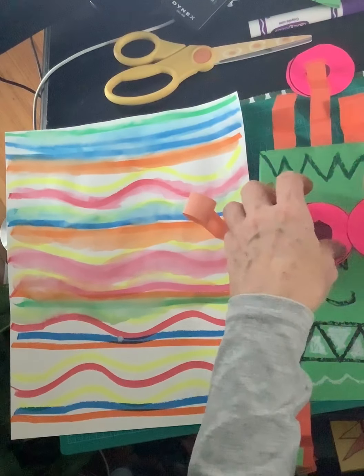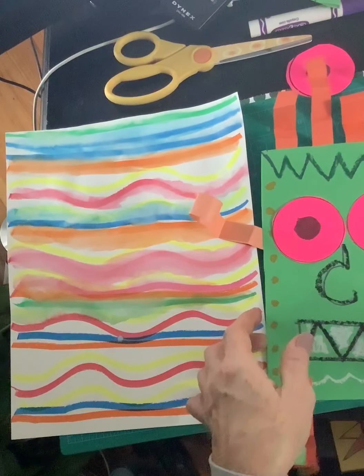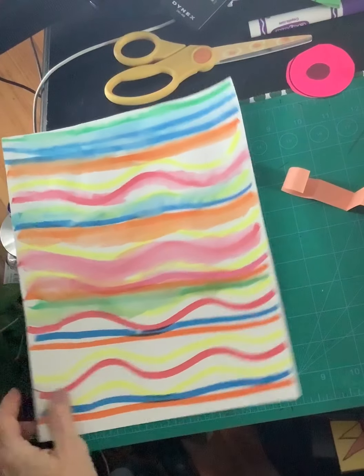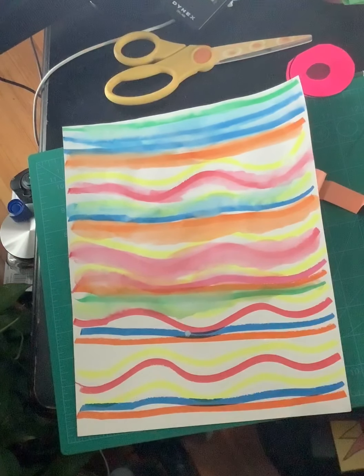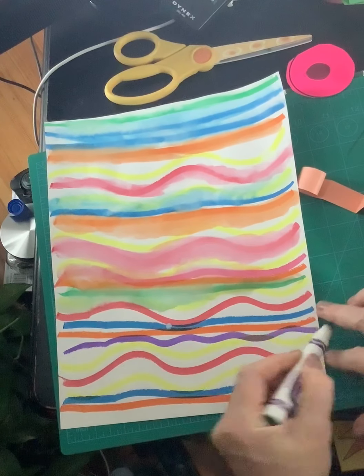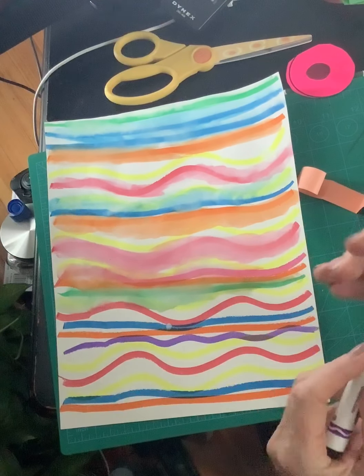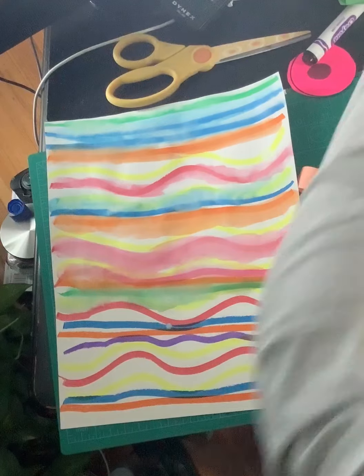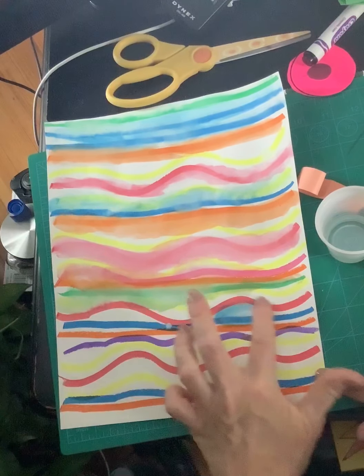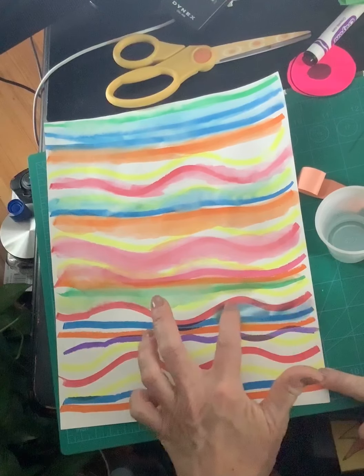You can add some creature features like eyes, nose, and mouth. You can add any other details or patterns to it. Here what I did was I used the markers to draw lines — you can draw any kind of lines you want. I kind of hold mine sideways so I get a thick line, and then you can turn it back into paint by just using your finger and some water.